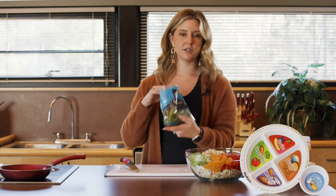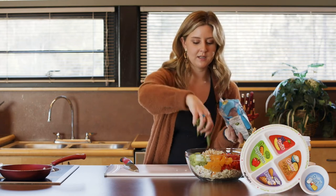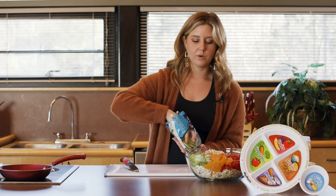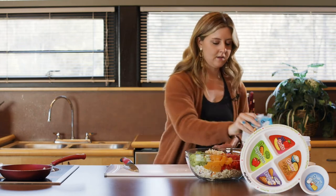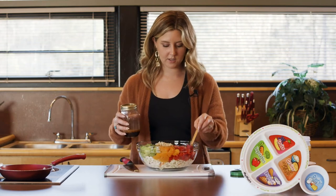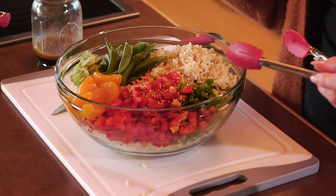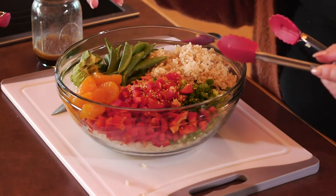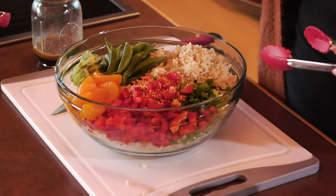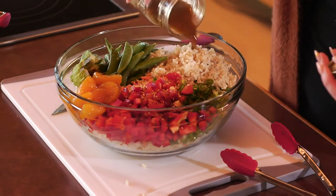Our last ingredient is our sugar snap peas. I love these as a snack — they're a little bit sweet but give you a good crunch, and they're really good with hummus or any type of dip. We're just going to throw those on the side. Look at how pretty this is — we've got so many different colors and textures. We've got some crunch, the avocado with its nice fats, our mandarin oranges with that sweet flavor, bell pepper, green onion — we've just got it all covered.